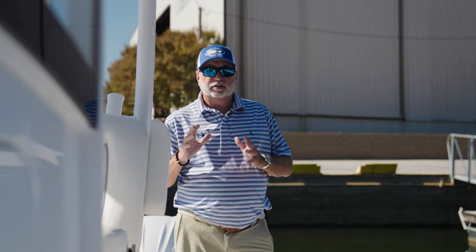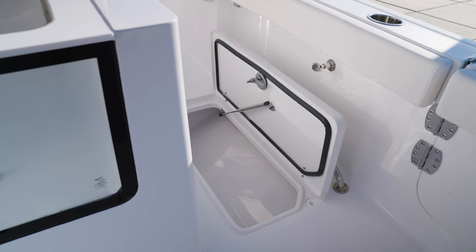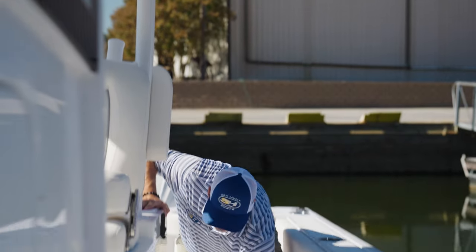One of the biggest features that we added to this Game Fish 28, with the angler in mind, are these massive over five-foot-long fish boxes. There's one on the port and one on the starboard, and they're both macerators to empty them out after you catch those long fish.